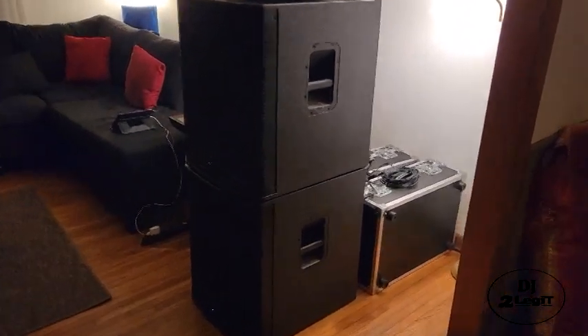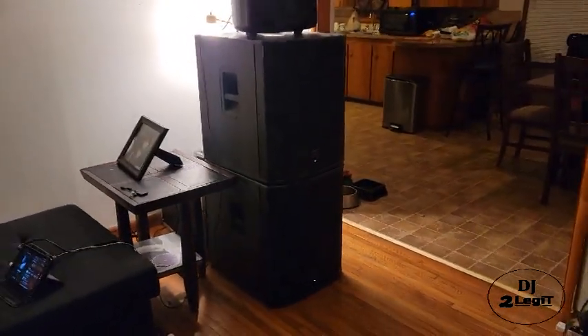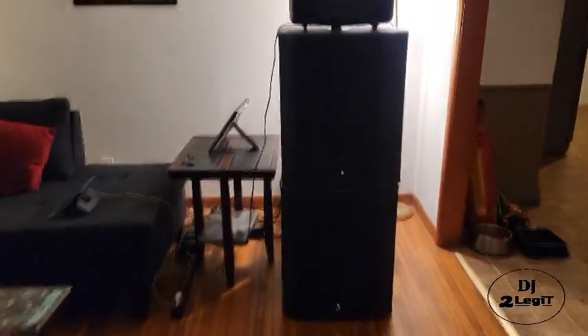I felt I didn't have enough power in the bottom end to give the school dance what it truly needed. But now I'm ready. I tested these things earlier and they sounded amazing. I have my Behringer B215D on top, and I'm going to let you guys hear what this awesome system sounds like. Let's put some music on.